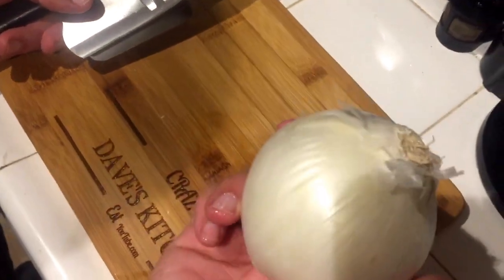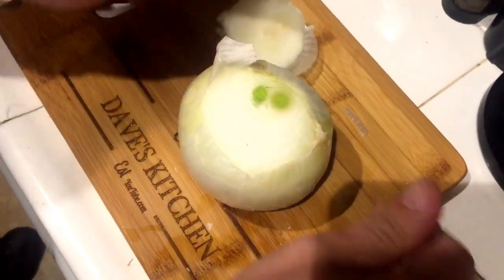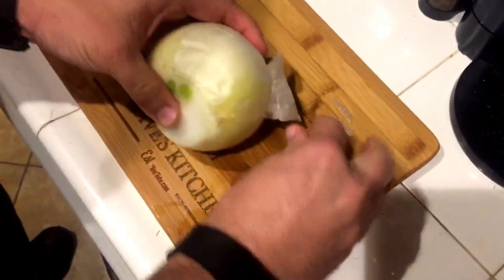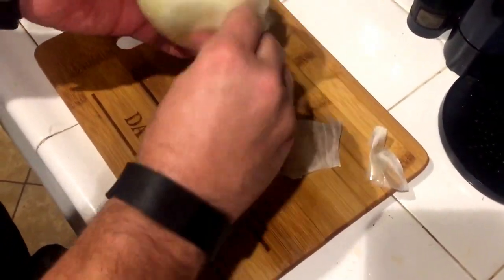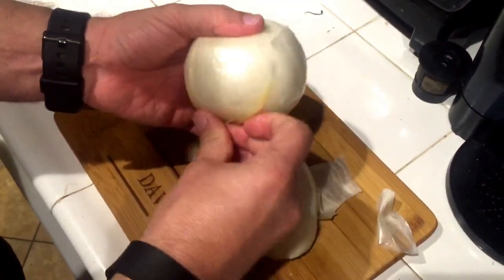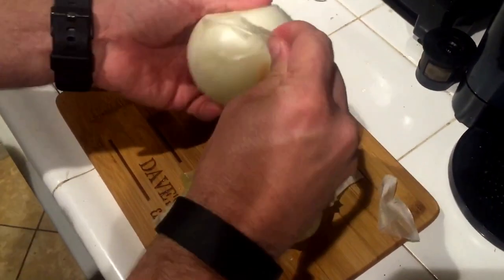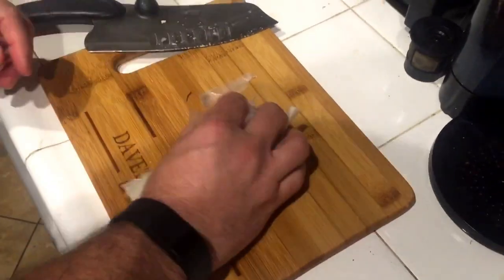Remember that onion? We're just going to do a rough chop. Just kind of peel it — we're not dicing it. Because what are we doing with the onion? We're smoking the garlic, we're smoking the tomatoes, so let's smoke some onion too. Throw it into the dish and we're going to put all this back into the smoker. So now we're going to start the process of getting the Traeger ready. I just got done cleaning and prepping it, which I showed you how to do in a previous video. So now we're going to get the smoker running.